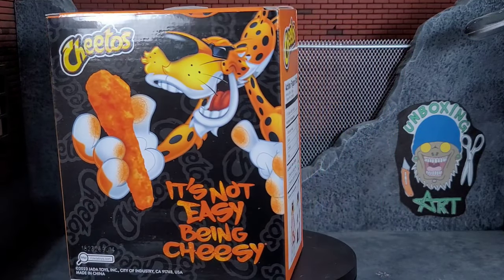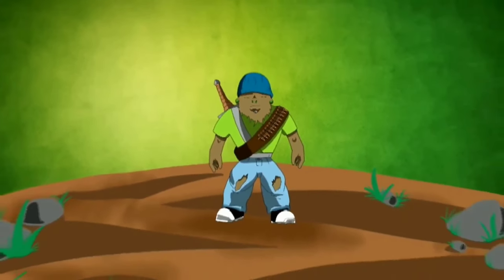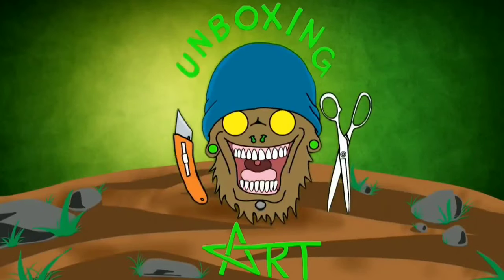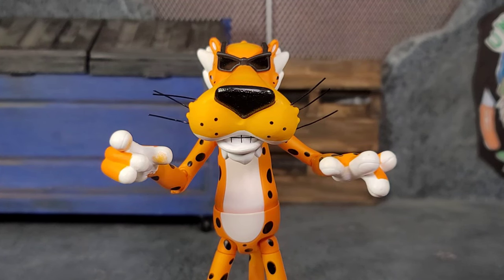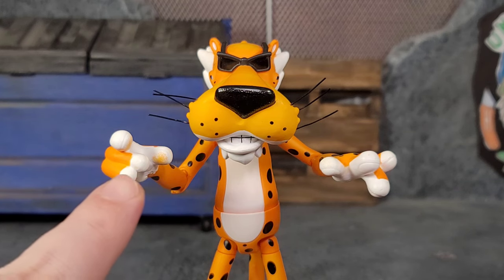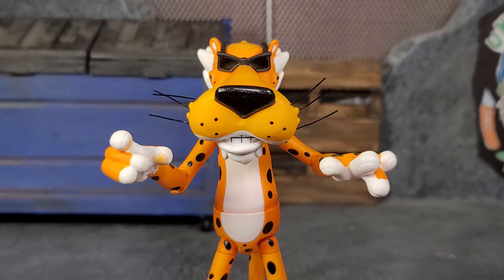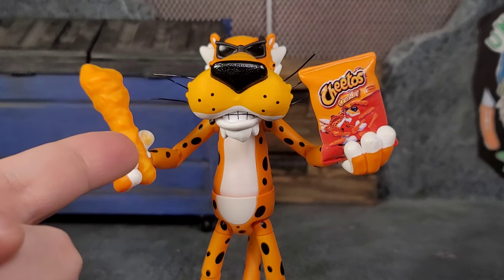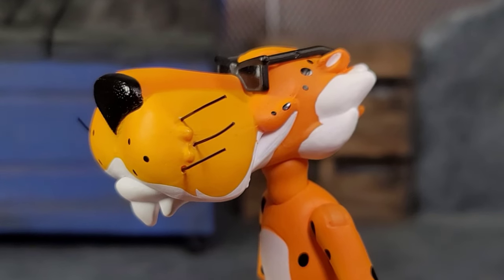Let's go ahead and get Chester straight out of the box. Out of the package, Chester looks fantastic. He comes equipped with a pair of hands — one is an expressive, jazzy type of hand and one is a pinchy type of hand. You can see that Cheeto dust we all get when eating Cheetos or cheese puffs — that's a nice little touch. Chester also comes with a pair of gripping hands, which also have little cheese resin detail on them.